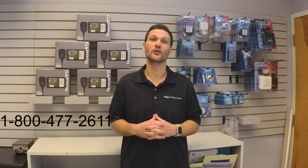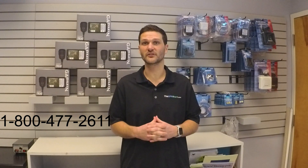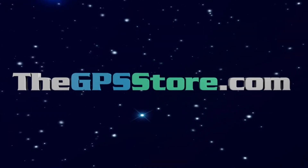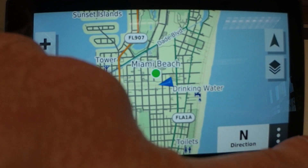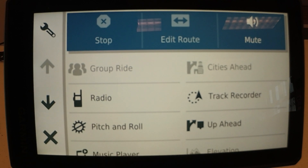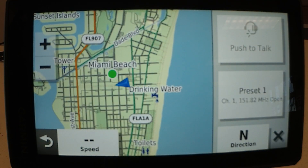Thank you for taking a look at the Garmin Tread. If you have any questions, please give us a toll-free call.